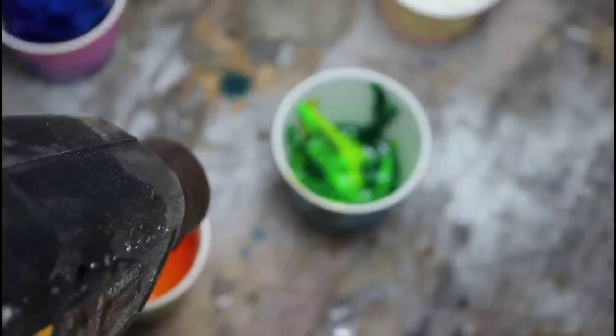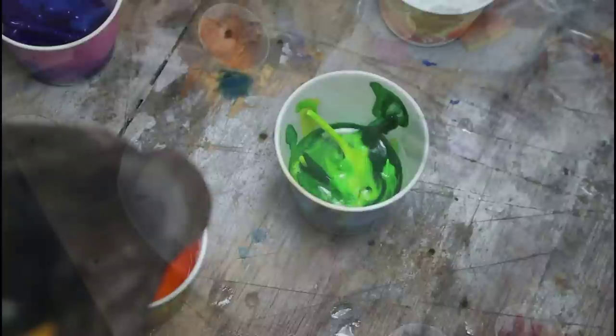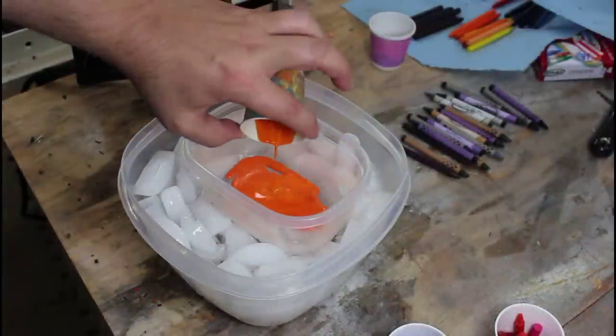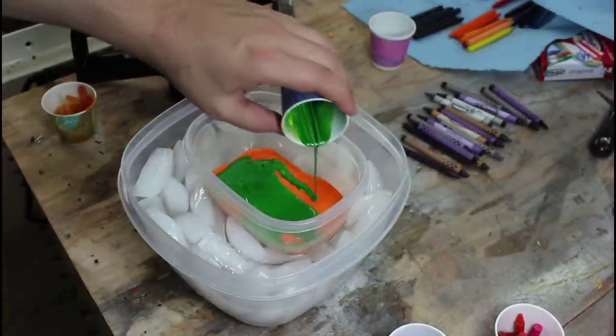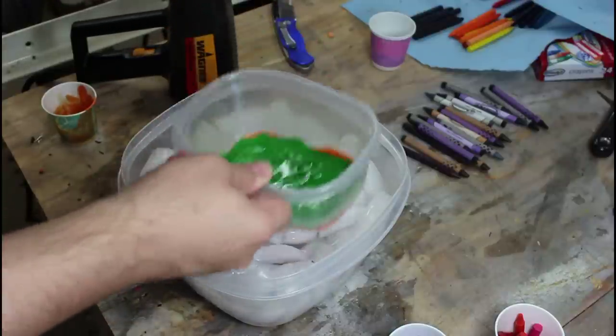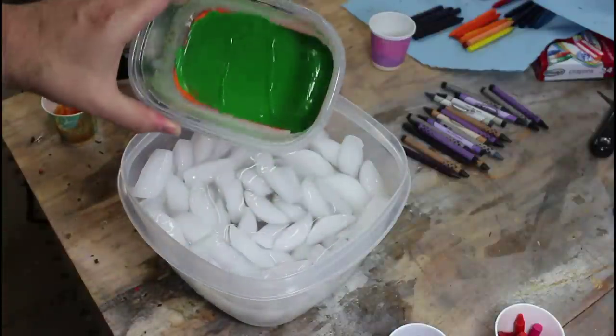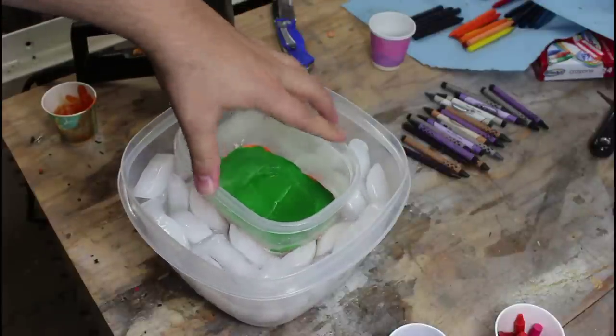I'm surprised how well the paper cups are holding up. Well, that doesn't cover very much. I've got two distinct layers and almost no thickness. Let's get to melting more crayons.